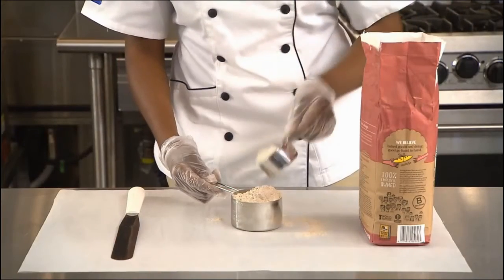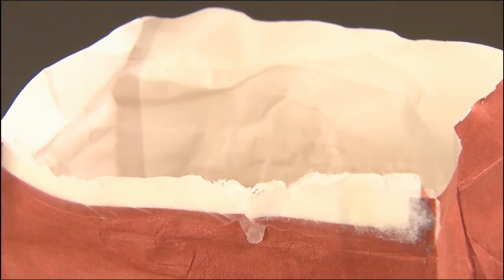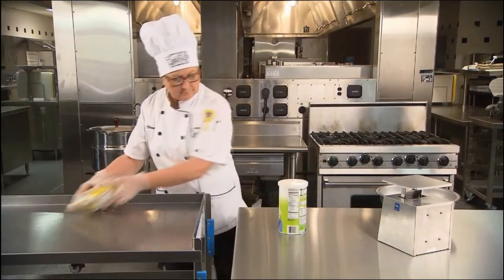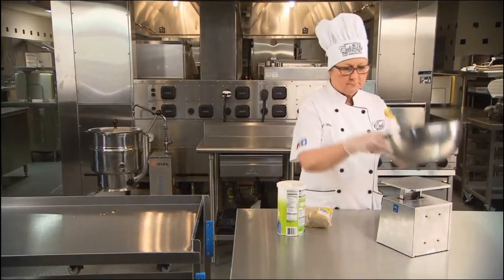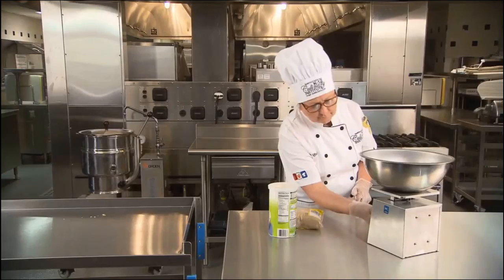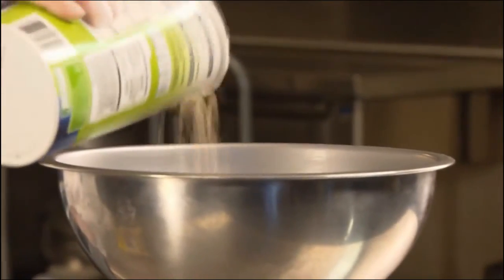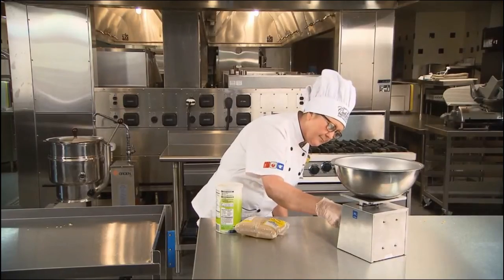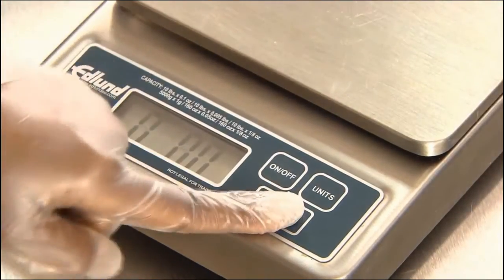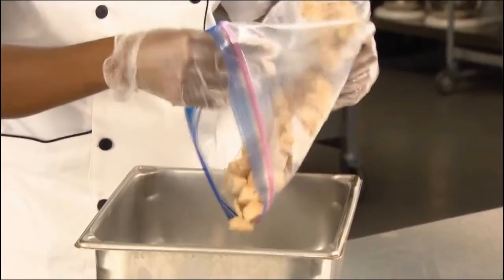If a recipe calls for a measure of dry foods such as flour, use a scoop to place the flour in the measure, then level off with a flat edge utensil. Dry foods may be weighed on a manual or electronic scale. Place the container on the manual scale, then turn the dial to zero. If using an electronic scale, press the tare button to return the scale to zero, or place a container on the scale before turning it on so it starts at zero.